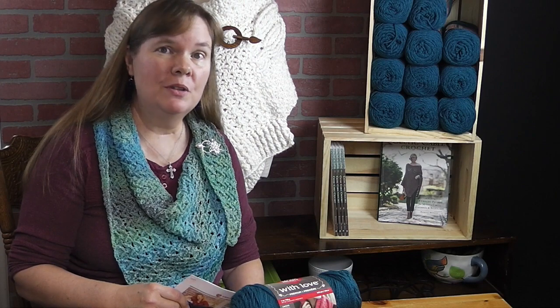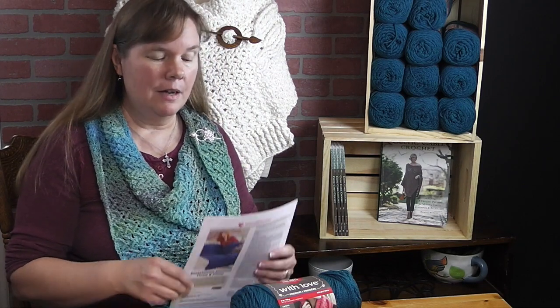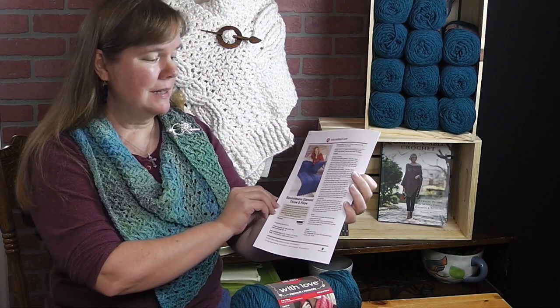Hi, I'm Bonnie Barker with BonnieBayCrochet.com and I wanted to invite you along to my Fall Crochet Along. This time we're going to be making the Basket Weave Diamond Throw in Pillow.